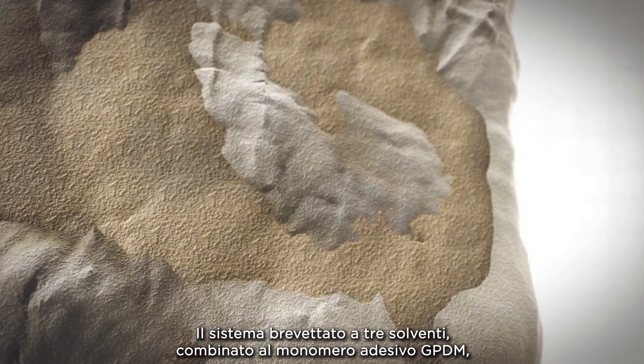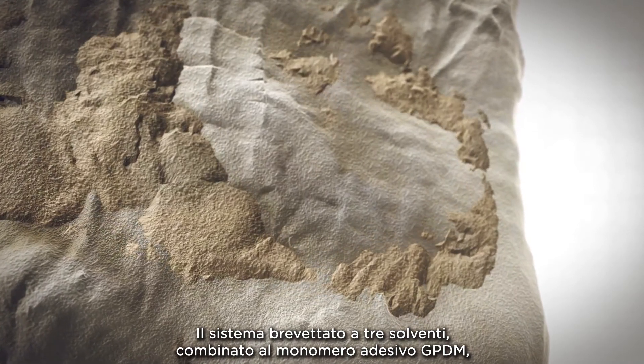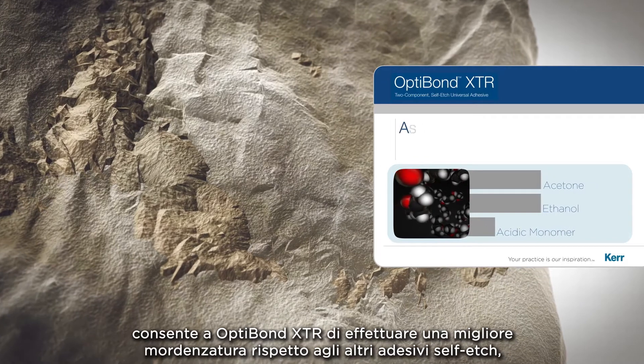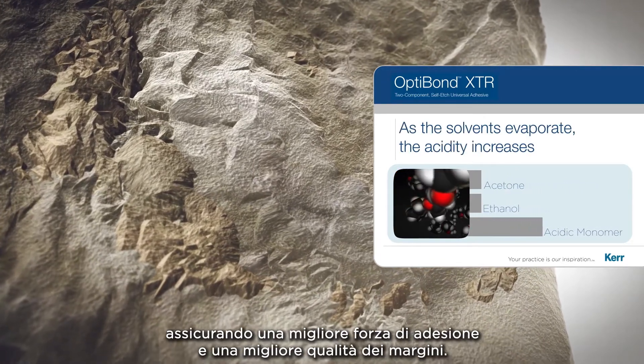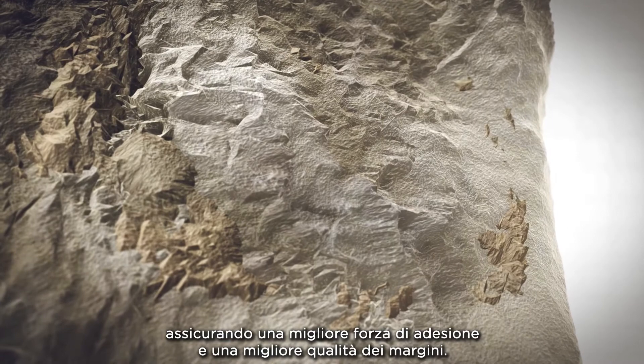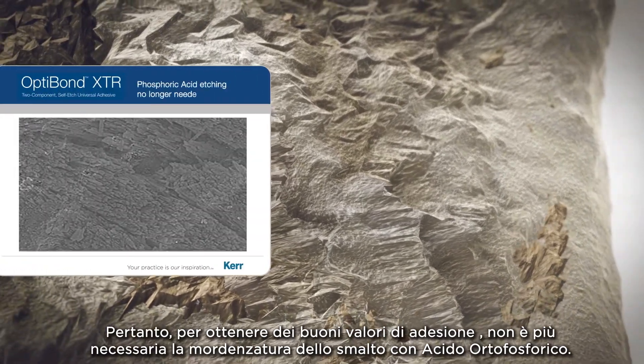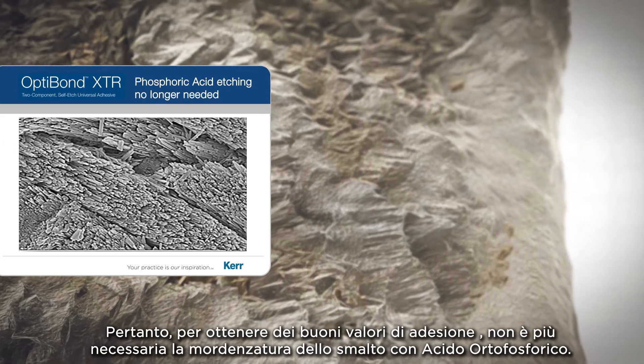The patented 3-solvent system along with the GPDM adhesive monomer in OptiBond XTR is able to achieve a better etch pattern than other self-etch adhesives for better bond strength, durability, and less marginal failure. Therefore, phosphoric acid etching of the enamel is no longer needed to achieve good bond strength.